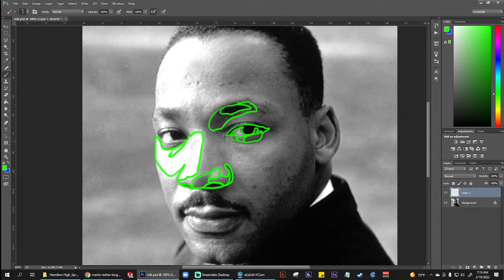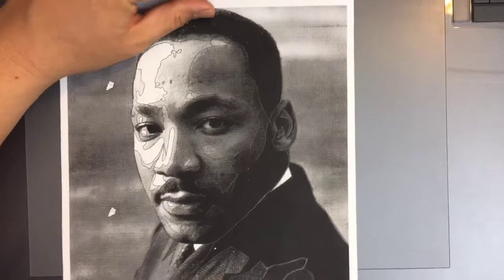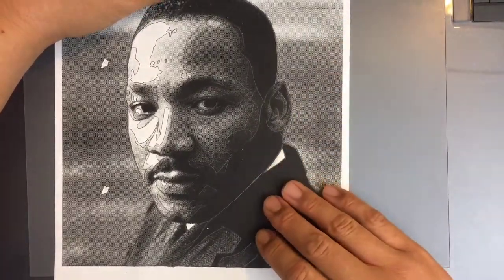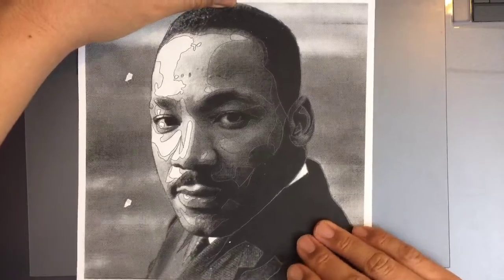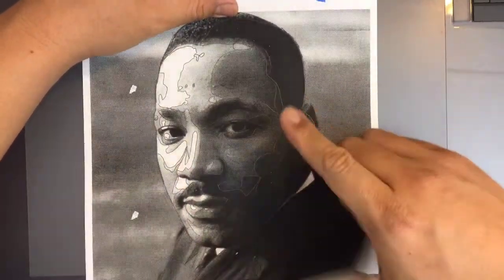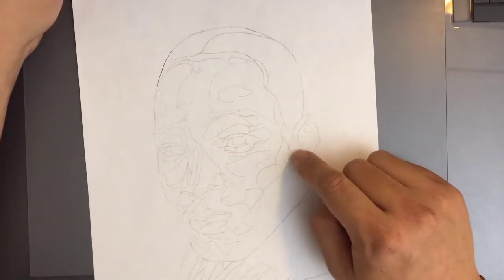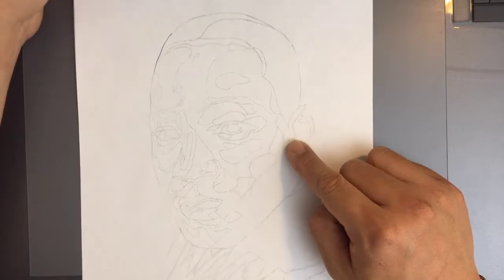So that's the digital portion of the demonstration. Let me show you a good physical example of what a finished product is going to look like. This is student work right here, and it's quite exemplary. This is what you're going to be setting up for yourself. The printout in the front, when you flip it over, you should be able to see the transferred line work.